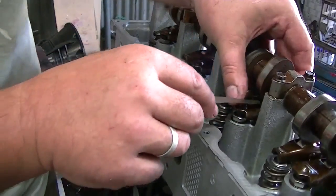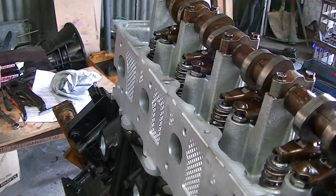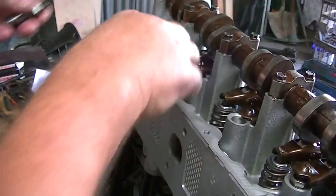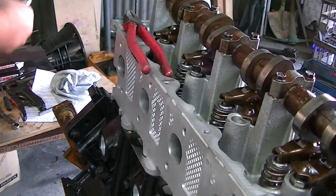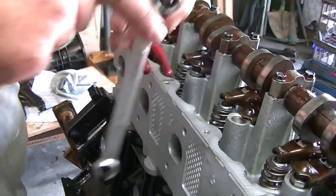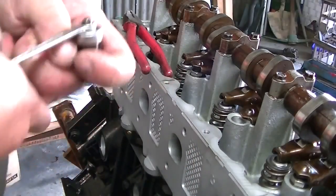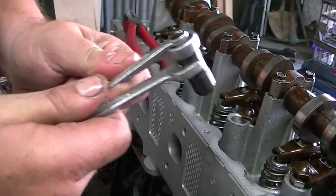The feeler gauge will not go in at all, so I need to redo this. I pop it off again — this time you don't need to be careful since it's locked hard. Grab the spanners again: one to hold, one to loosen. It was too tight, so I crack the nut and tighten the inner adjuster a little bit to get it in the right position, then tighten the lock nut up again.